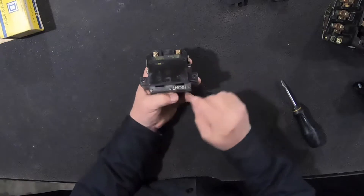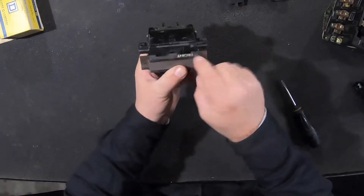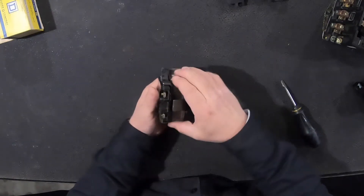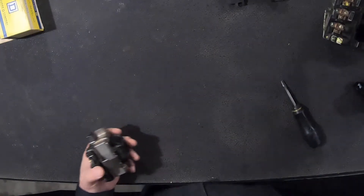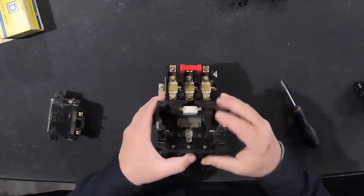If you flip it over you'll notice it has 'front' written right here. The front is marked so you orient it correctly toward the front of the coil. Once that's in there, you can see it moves freely. Then take the body of your starter — this little white flap here sometimes wants to fight you on this end.